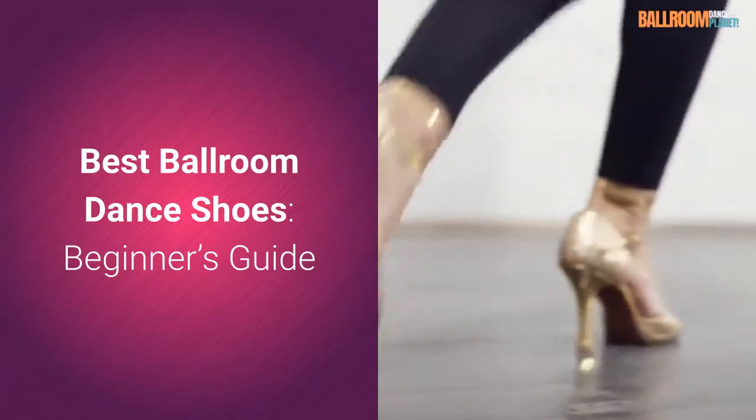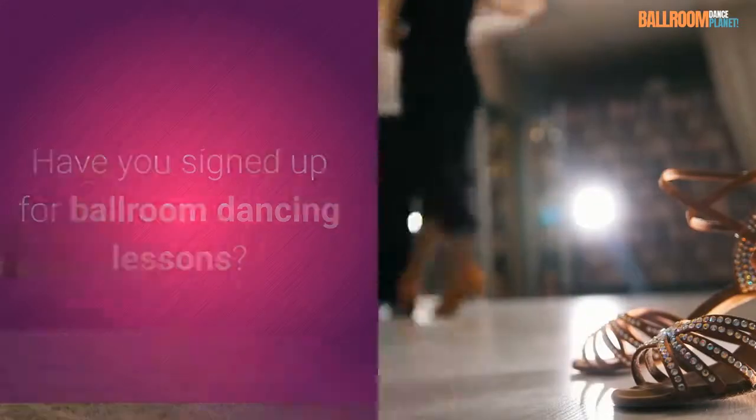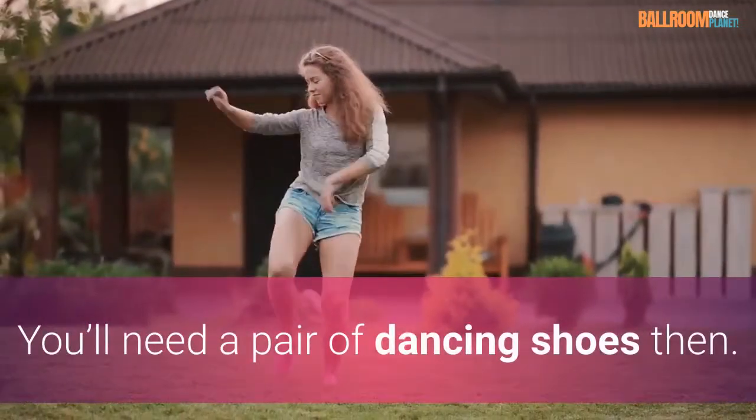Best Ballroom Dance Shoes, Beginner's Guide. Have you signed up for ballroom dancing lessons? You'll need a pair of dancing shoes then.